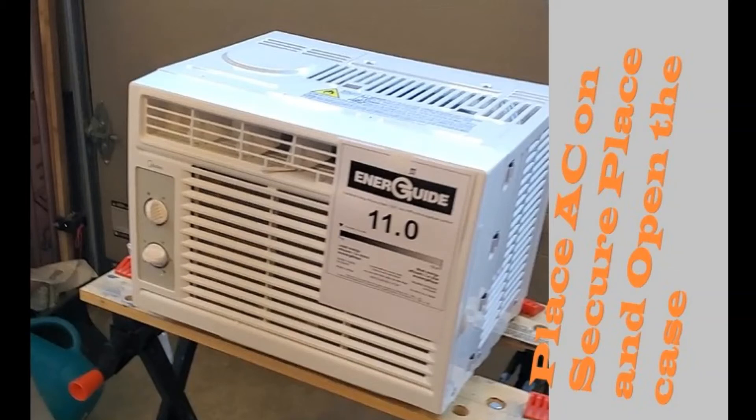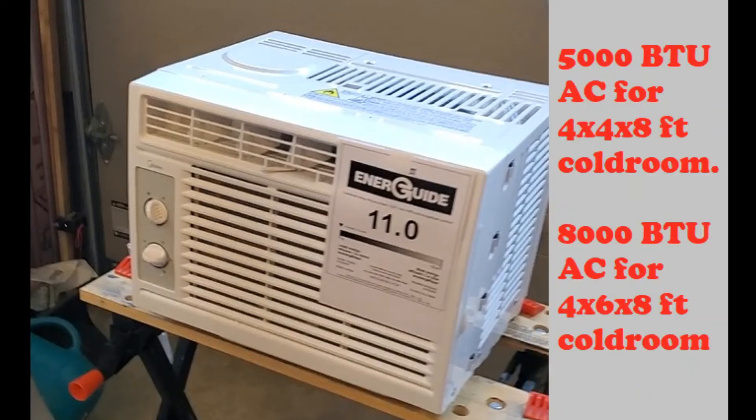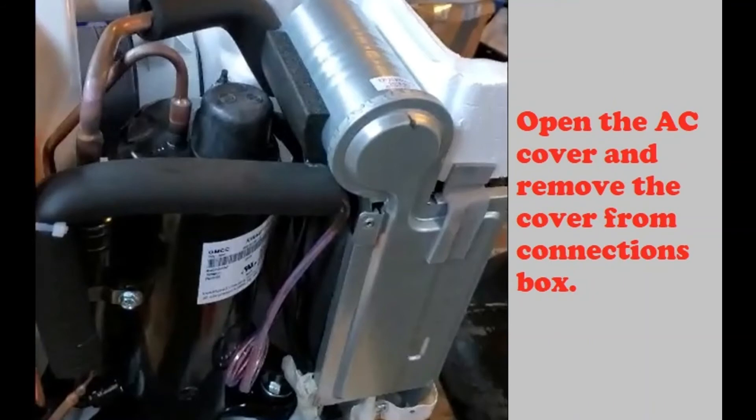The AC you're going to select should generally be a manual AC, which is easier to modify. The electronic AC will be more difficult and requires a higher level of knowledge — I'm only covering the manual AC. A 5000 BTU or 6000 BTU unit is more than enough for a cold room that is four feet by four feet by eight feet. For a six feet by four feet by eight feet cold room, you should go for an 8000 BTU unit.